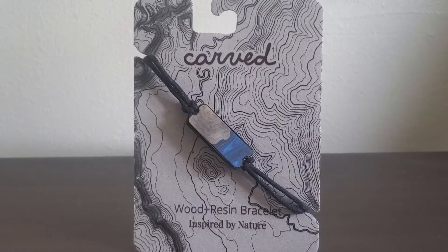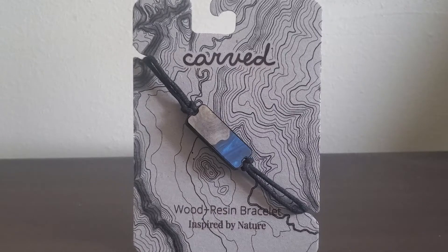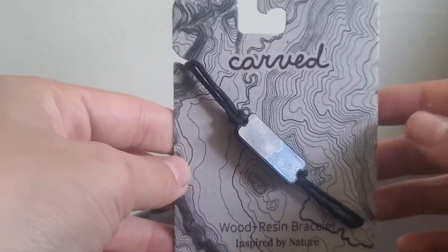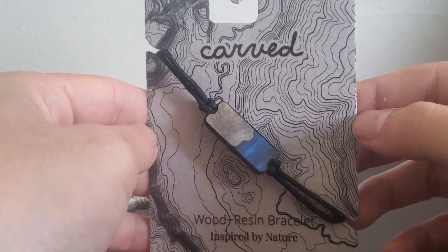Hey everyone, this is the Airely Dark Blue from Carved Wood Plus Resin Bracelet inspired by nature. Just going to show you a quick video of this bad boy to help you hopefully decide to get it or not to get it.